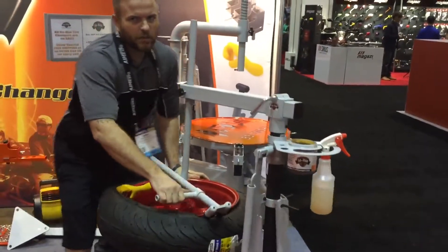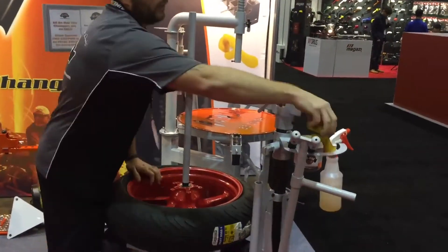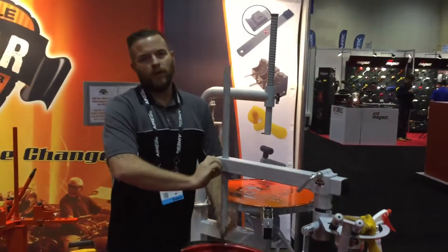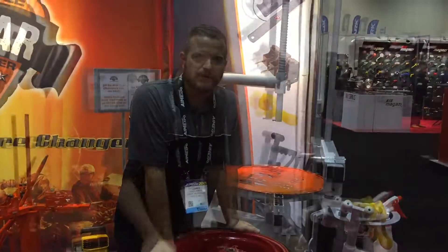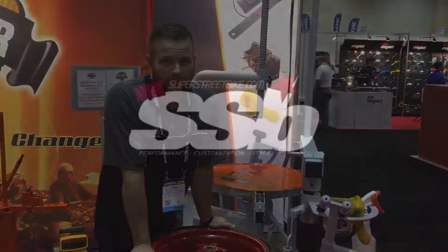The classic tire changer is good for a 10 to a 21 inch wheel, but it's perfect for any sport bike. Tire's on, break them out, get balanced.